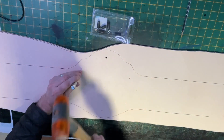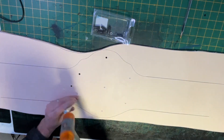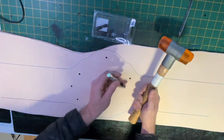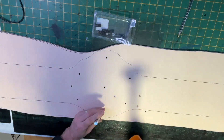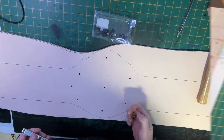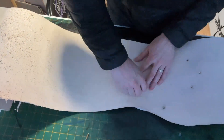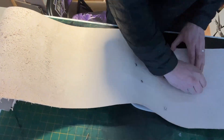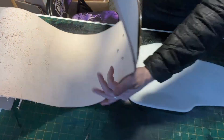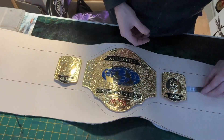The holes are then punched out with a mallet and hole punch. Once the holes are made, I install the main plate to the leather. Once fixed, I can introduce the side plates. With the main plate being fixed, it's easier to measure up the distances between the main plate and the side plates.